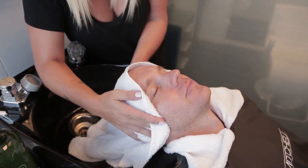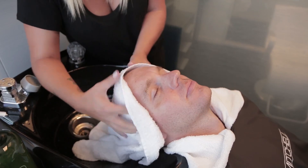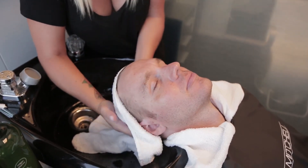The Tea Tree VIP Service — Massage, Refresh, Renew.